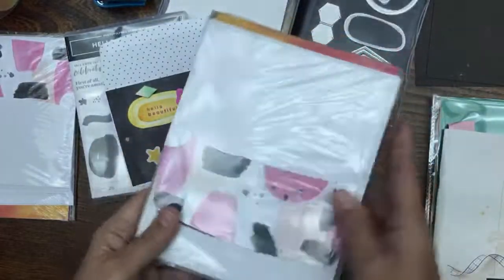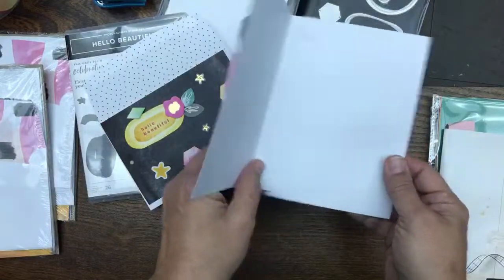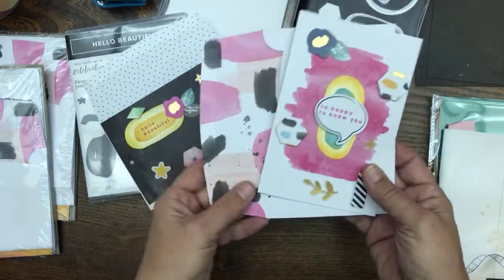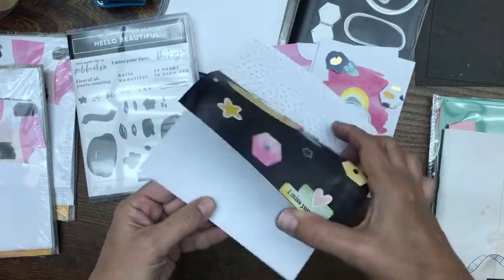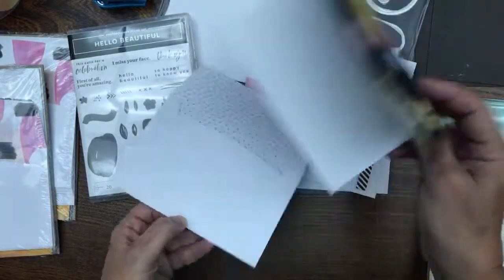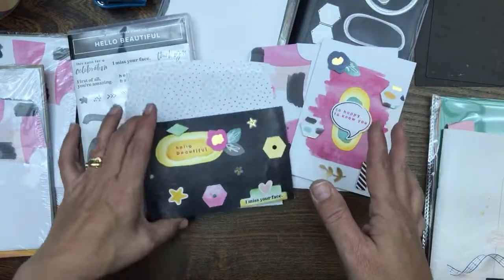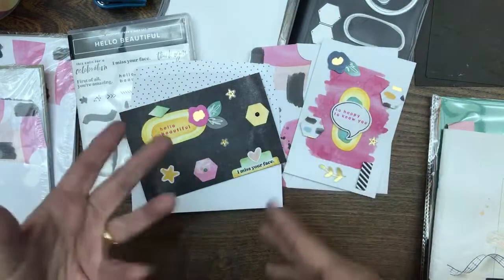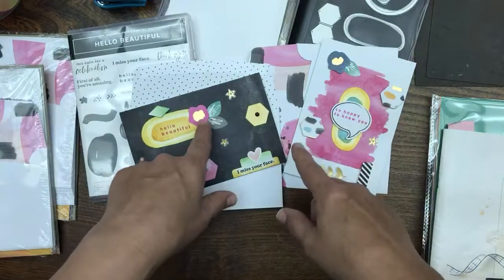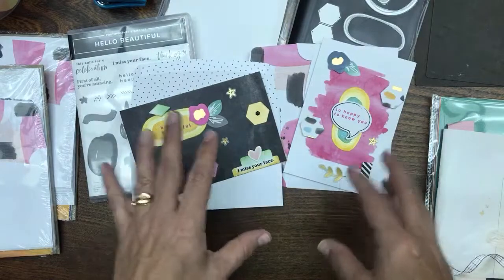I'm going to open this up to show you the whole pack. The cards are going to be modeled after these sample cards, but of course everything you do is going to be different. What I love about this pack is there are ten cards with five different types of designs in coordinating colors, and each has a matching envelope. You can use your ephemera pack to jazz things up — put flowers on there, use your dies, your embellishments, your bling.